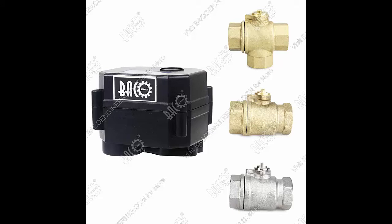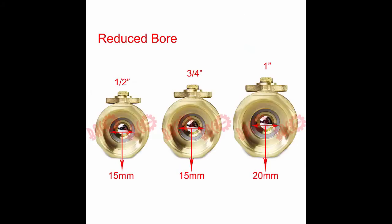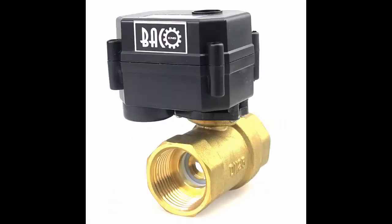Its color is black. The material of its gear is plastic. It has a maximum torque force of 1.7 Nm. It just needs 3 to 5 seconds to be opened or closed. It is made of engineering plastic. It fits 2-way 1/2-inch, 3/4-inch, and 1-inch brass or stainless valve bodies. It can also drive a 3-way 1/2-inch brass valve body. It has fine workmanship and a sturdy construction.